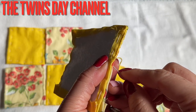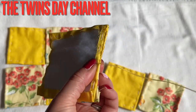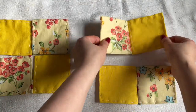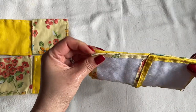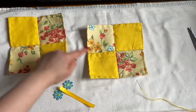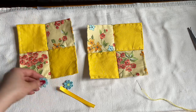Go ahead and continue doing what I'm doing, and when you're done with these two, put them together. After you sew these two together, you're going to sew the other two together the same way. Now I have two square pieces like this — you see the opposite pattern: yellow on one side and flower on the other. Whatever you want to place here you can, or you can just leave it plain.